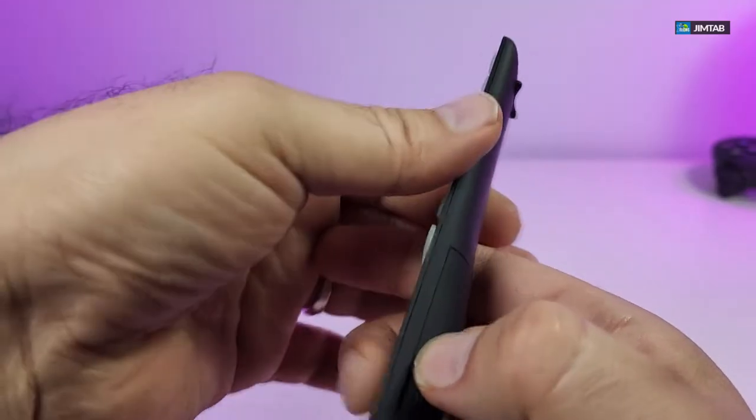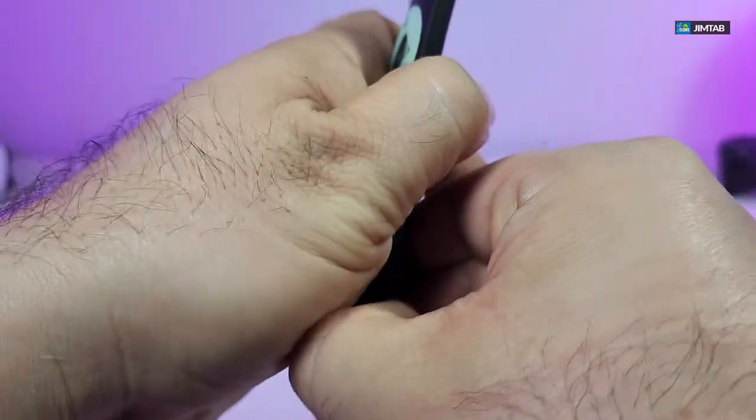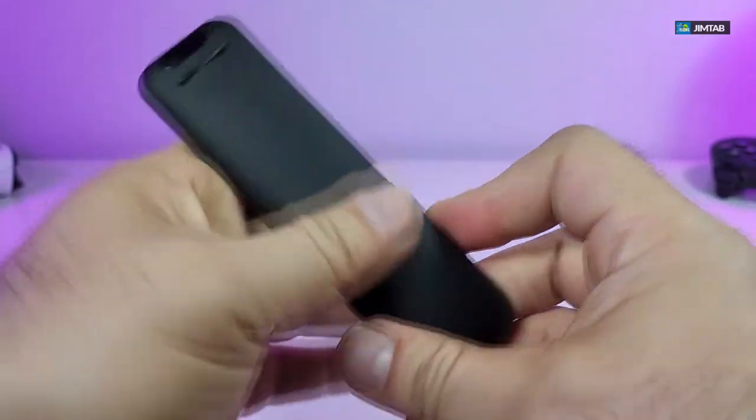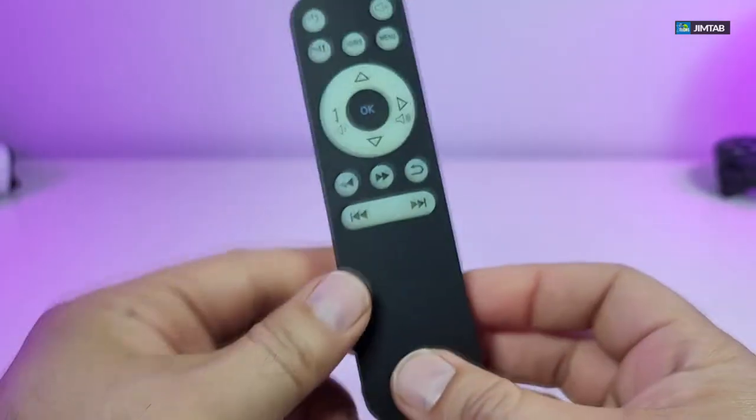On the back of the remote is the battery compartment — you have to open it to insert the batteries. Once you open it, it makes a sound, but don't worry, you haven't broken it. You put it back the same way — click it in and there you go, that's how it closes.